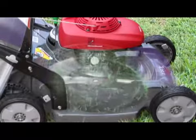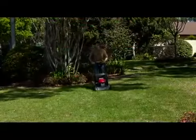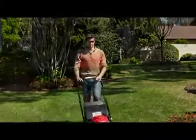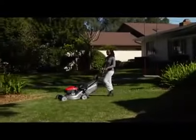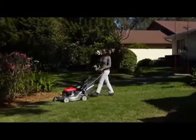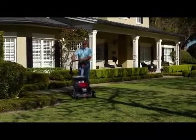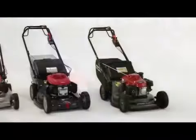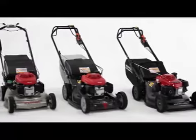The clippings then recirculate around inside the deck, while the blades continue to cut them into smaller and smaller pieces. Smaller clippings make better mulch because they decompose more quickly, returning valuable nutrients to your lawn. Or, when bagging, smaller clippings mean more clippings per bag and less time emptying the bag. Twin blades also produce a superior cut, giving your lawn a smooth, even surface. The exclusive micro-cut twin blade system is only available from Honda.